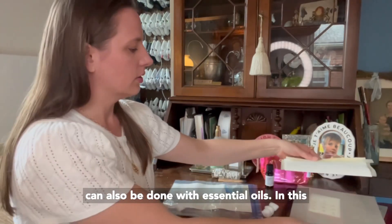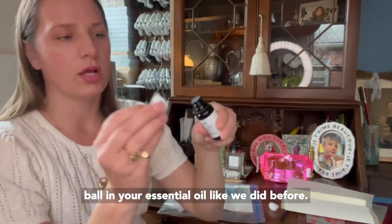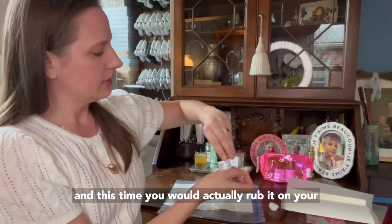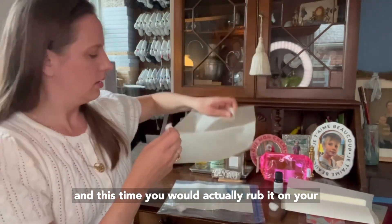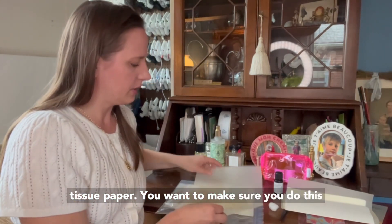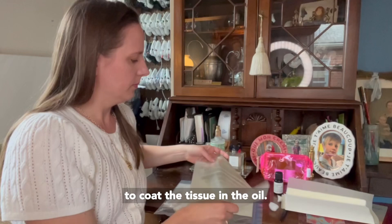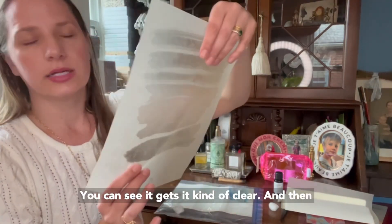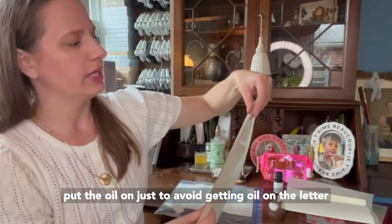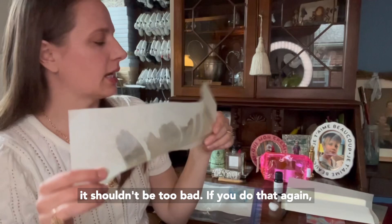The same technique with tissue can also be done with essential oils. All you would do is take a cotton ball and your essential oil, put a little essential oil on the cotton ball, and this time you would actually rub it on your tissue paper. You want to make sure you do this not on the letter itself because it is going to coat the tissue in the oil. You can see it gets kind of clear, and then you fold the letter on the side that you didn't put the oil on, just to avoid getting oil on the letter. It's still going to transfer a little bit, but it shouldn't be too bad.